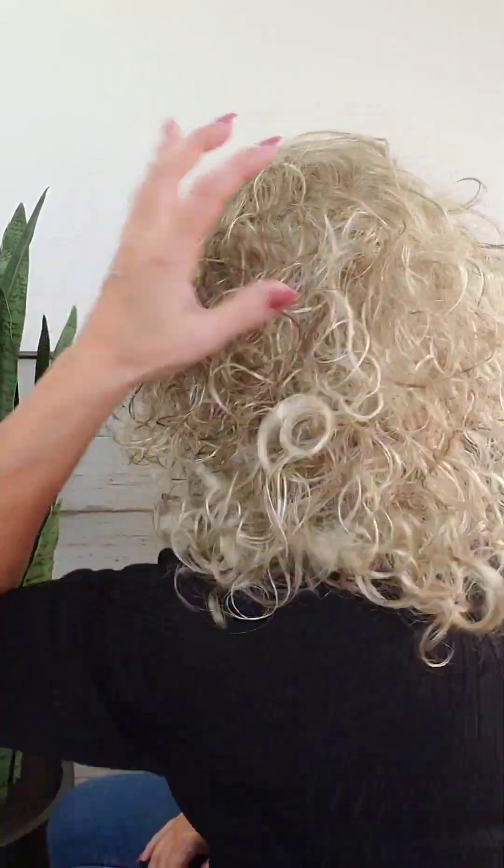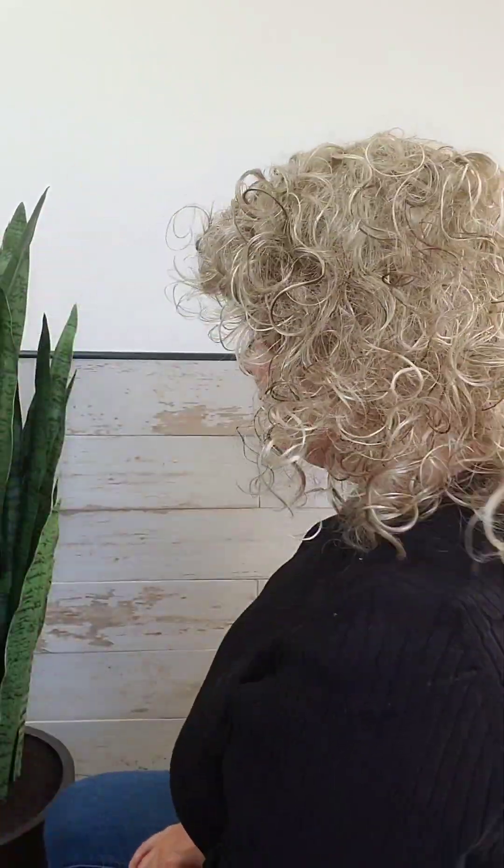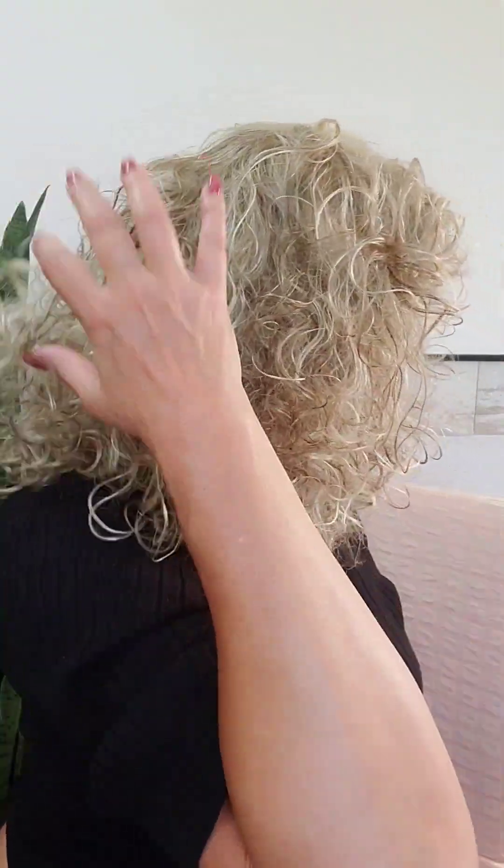Again I wish this wig was just a little longer on me, but on you it could just be perfect. I'm almost 5'8" and I have a very long neck and a tall head.